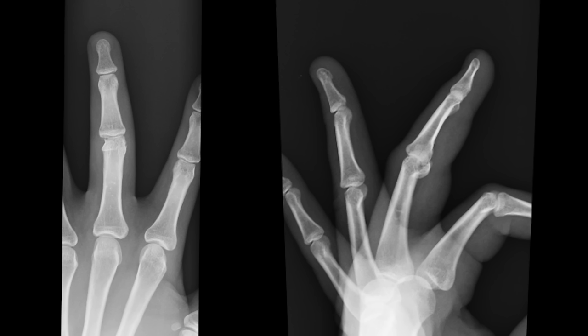I broke my finger recently and it's not like a normal break. I have two x-rays up here and I'm going to explain what they are. My little mouse that I'm going to add in post will kind of tell you what I'm talking about here.